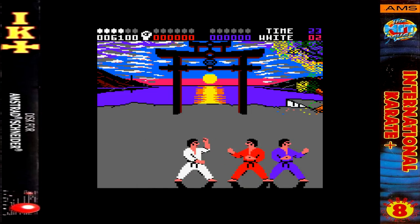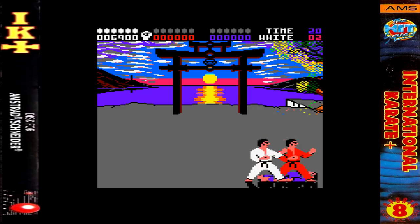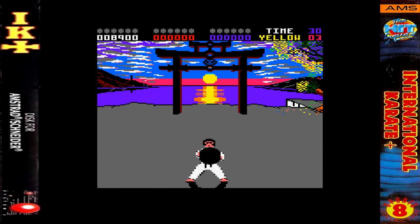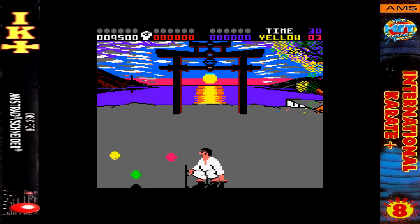I'm the player in the white and the computer controls the other two opponents in red and purple. I've got six hits there and I can now move on to the next round. But between every two rounds there's a bonus round where you're deflecting balls for 100 points each. If you want to level up your belt — which you can see in the top right corner, I'm on yellow belt at the moment — it's all done by points.